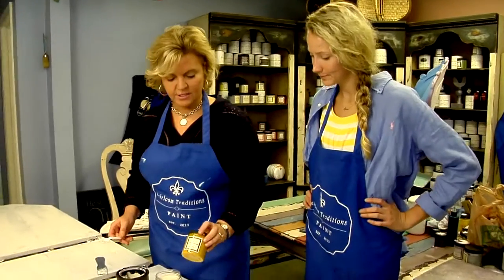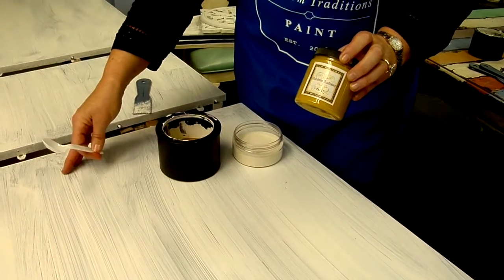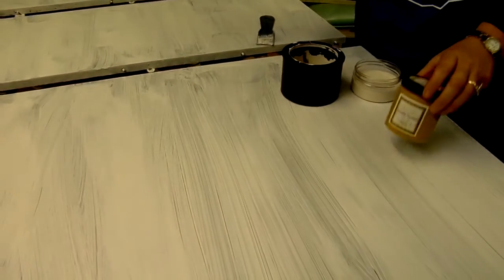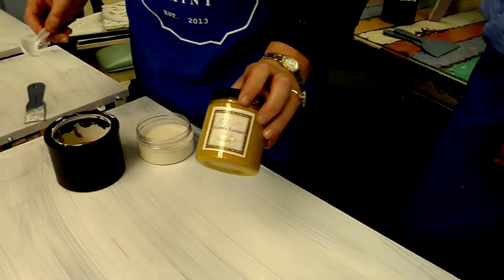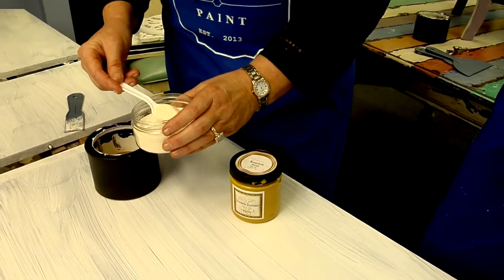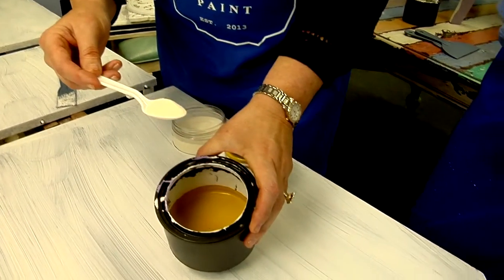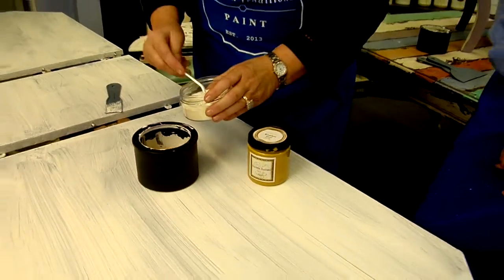We're going to start off today using Kingdom Gold. First of all, the table has already been primed with our UltraGard primer. This was a slick Formica black tabletop and we're going to give it a very Venetian looking finish. We're going to put on over the primer our Kingdom Gold paint, using about half to a third of this can which has the Kingdom Gold in it.